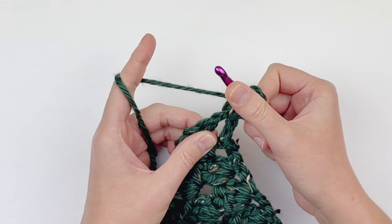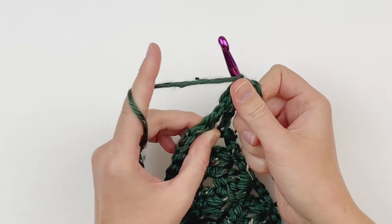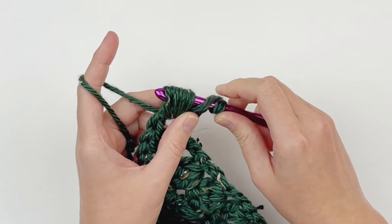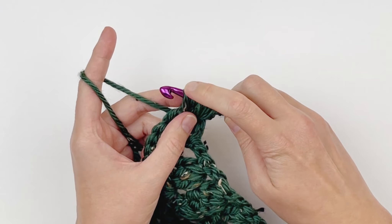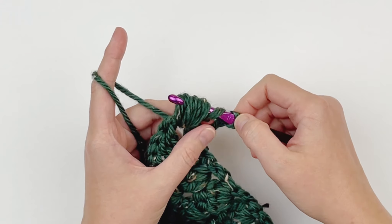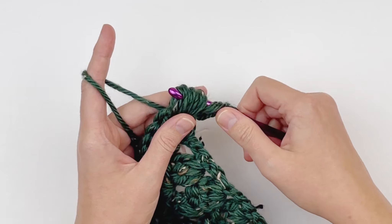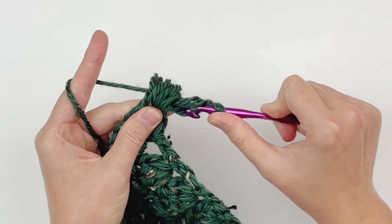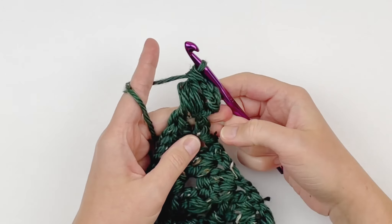Yarn over, insert your hook, yarn over, pull up a loop. One last time: yarn over, insert your hook, yarn over, pull up a loop. At this point you should have 9 loops on your hook. We are going to yarn over and draw through 8 of those loops. Hold that last loop with your finger so that you don't accidentally go through it — yarn over and pull through all loops except the very last one. Now yarn over and draw through 2 to seal that puff stitch.